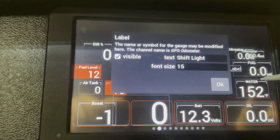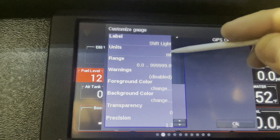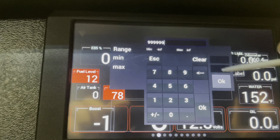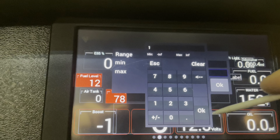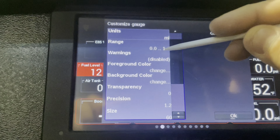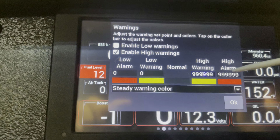Then we're going to go to our dash. Getting the gauge is really easy — click anywhere, go to Menu, Customize, hit Okay, click it, Add, Gauge. This is a weird one: you're going to scroll down to Odometer — either GPS or not — and hit Okay.